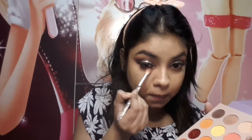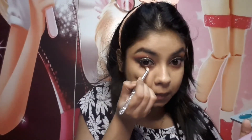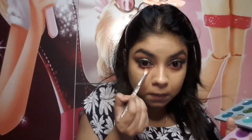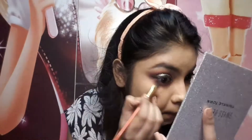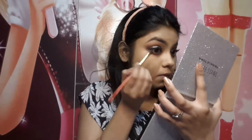I apply falsies from Adult Beauty. Then on the lower lid I apply pink eyeshadow, with a darker pink on the outer lower lid to get a nice ombre effect. I blend the black eyeshadow on the lower lid as well, adding some black for depth. Then I set my eyes with mascara and also set my eyebrows.